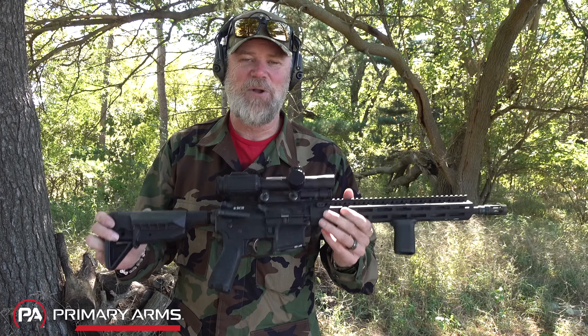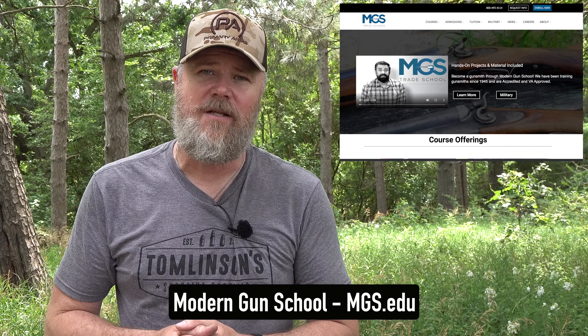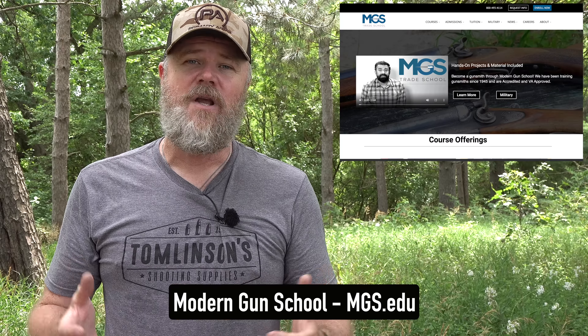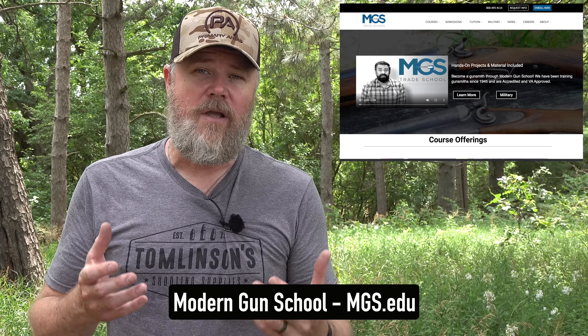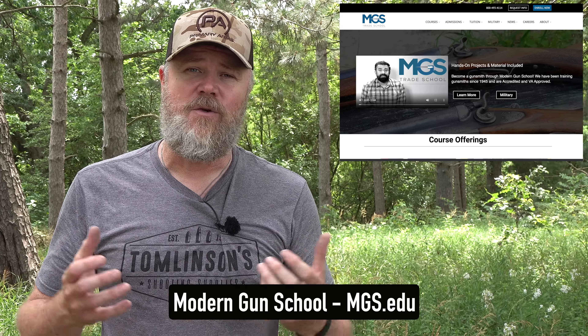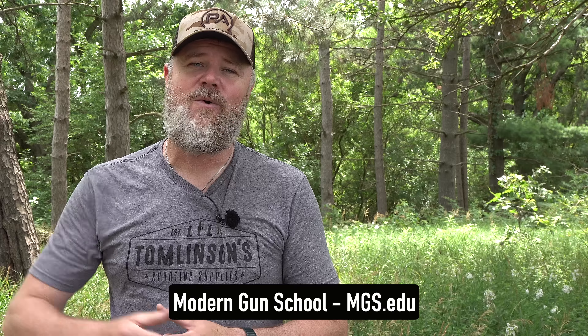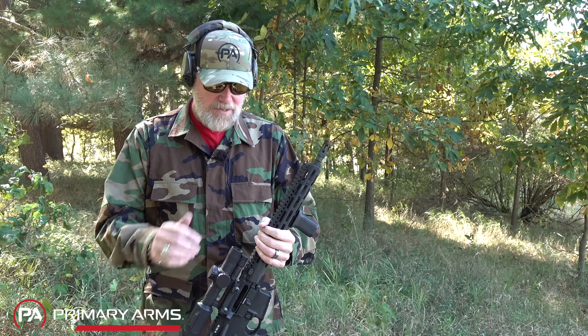A lot of folks ask me how they can get involved in the firearms business. One of the best ways is to become a gunsmith — every gunsmith I know is just overbooked with work. Modern Gun School is an accredited college that also works with veterans and the GI Bill, where you can get a degree in gunsmithing and go out and start your own gunsmithing business. Gunsmiths have always been able to earn a really good living with a strong work ethic. Check out Modern Gun School — link in the description below.